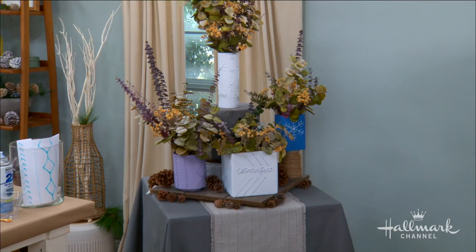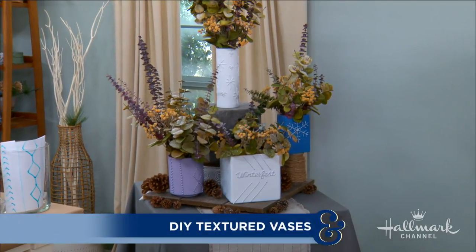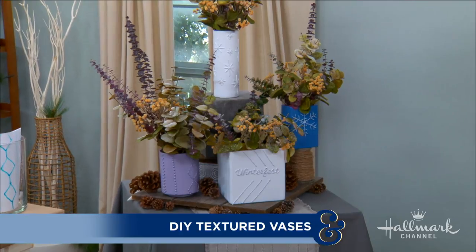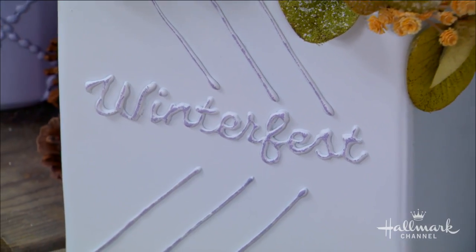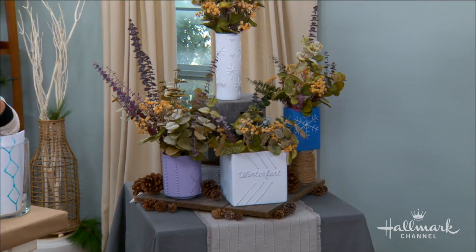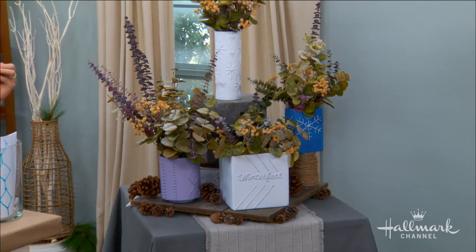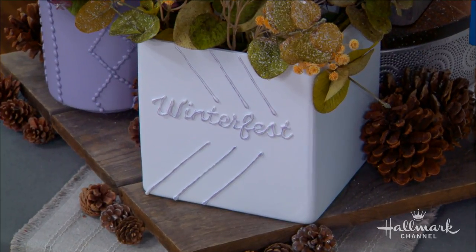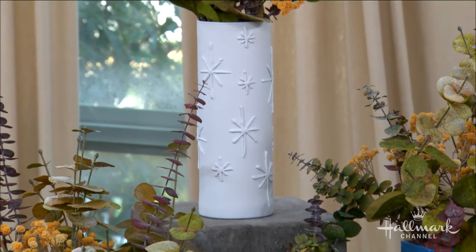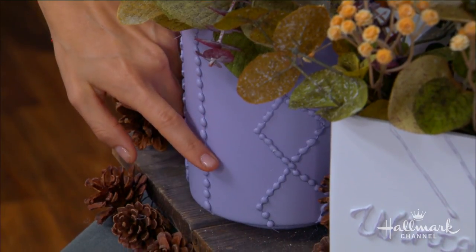Here's a super fun and easy way to elevate flowers at home with textured vases. I'm obsessed with the fact that it comes together with hot glue because we're able to create all these really cool different patterns. That's actually the Winterfest logo, the real text we use here at Hallmark. I also did snowflakes, and this purple one has a cable knit sweater design, which is really reminiscent of wintertime.